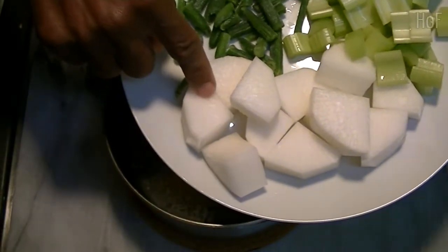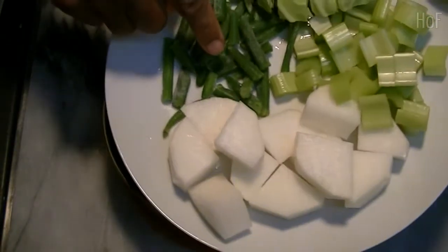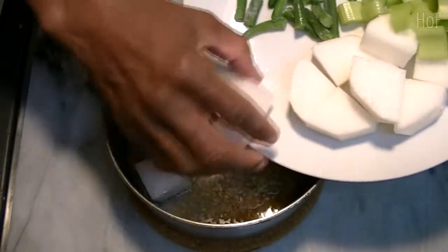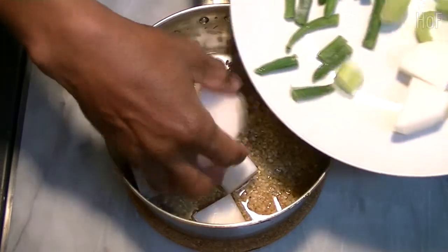Next we have our daikon, some string beans, cabbage, and celery, and our chicken.